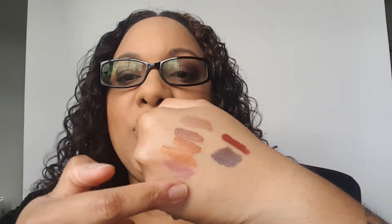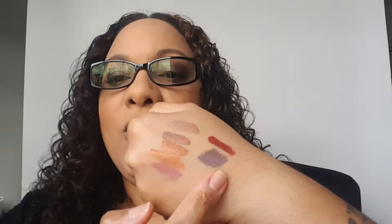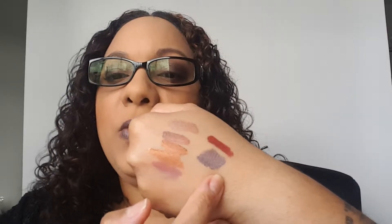You can see the swatches here starting from your lights, your browns, your golds. This one is a slight rosy purple, a red. And the one that I have on right now is a darker purple with some iridescent green and gold in it.